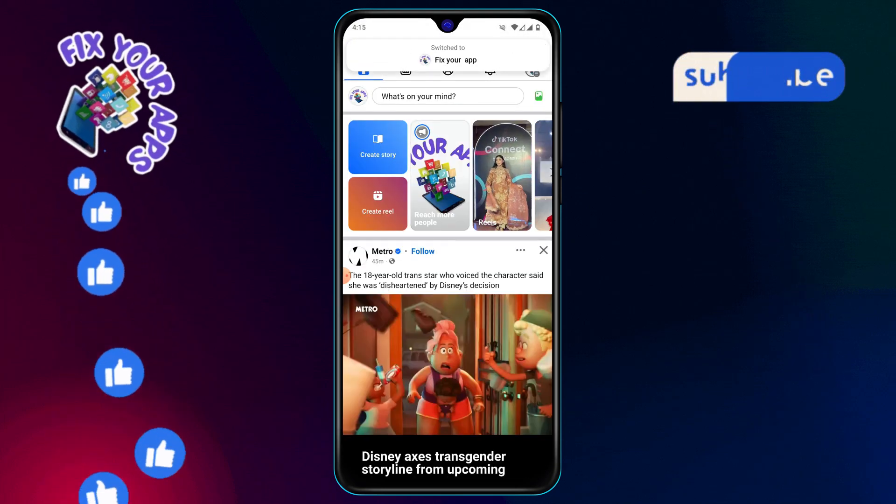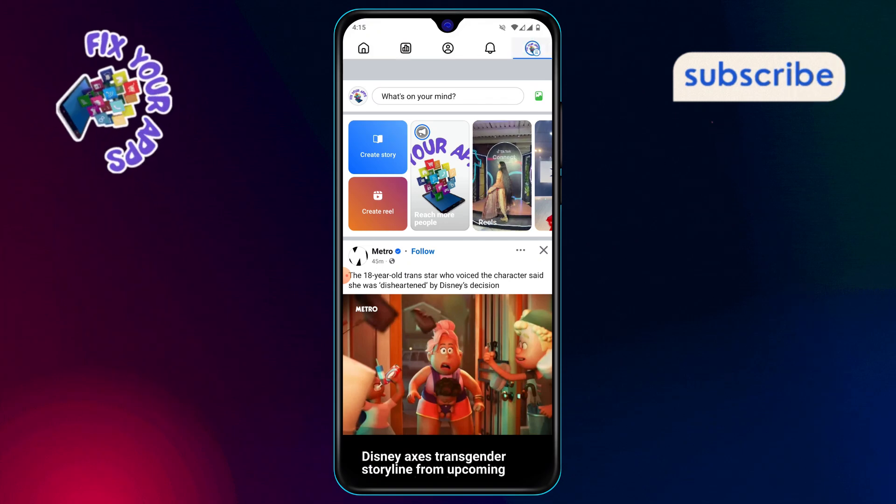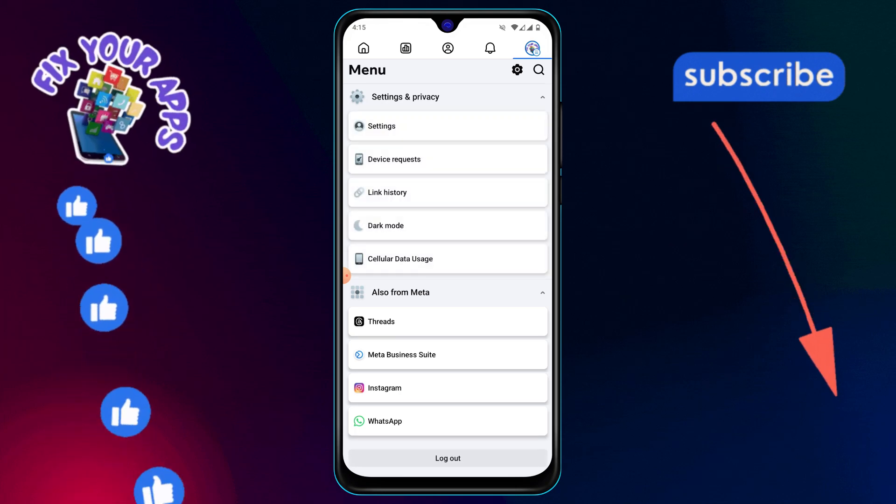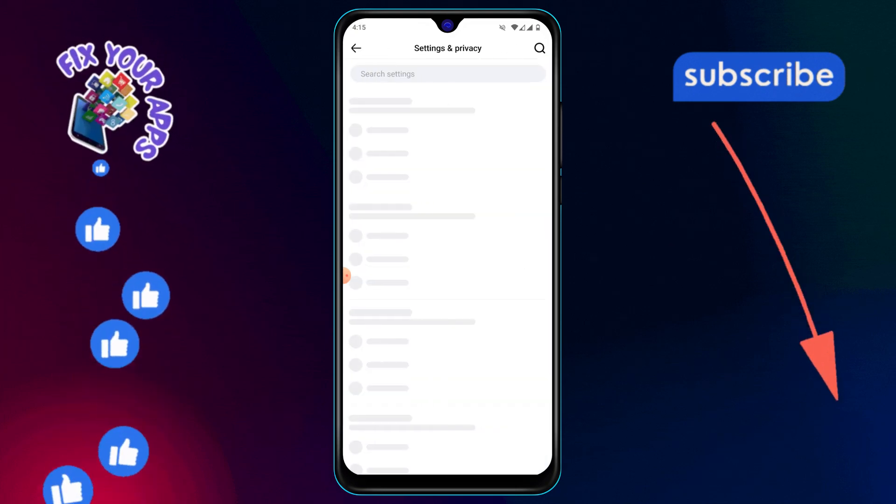Step 3: Once you've switched, tap on the icon button again to bring up your menu options. Step 4: From the menu, tap on the settings option. This will take you to the settings page for your Facebook account.